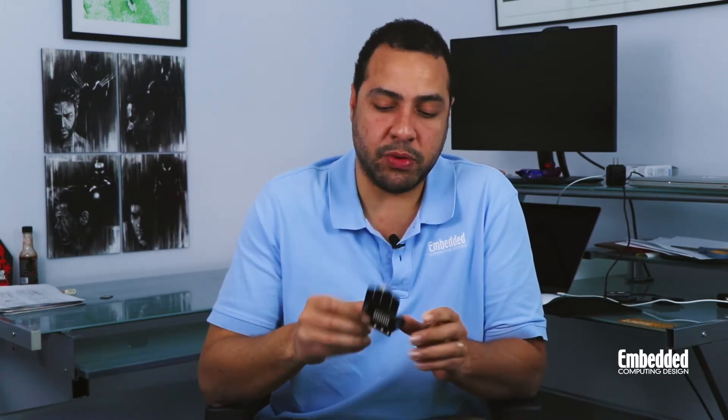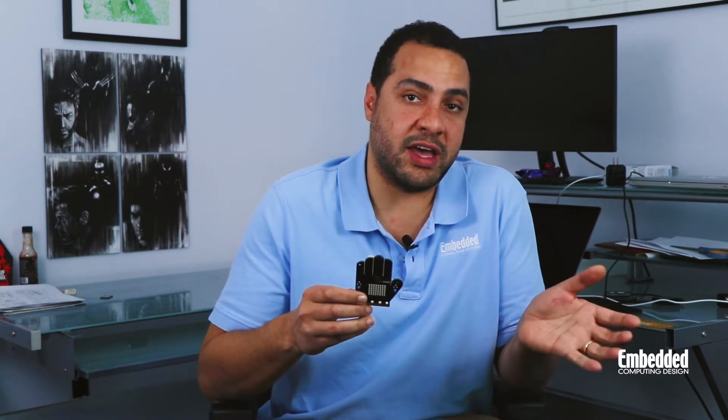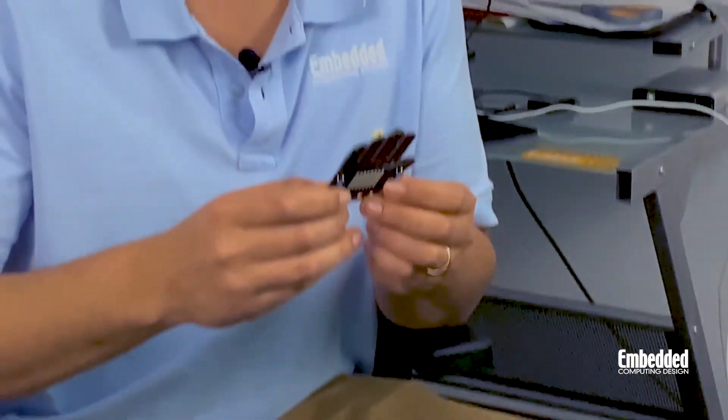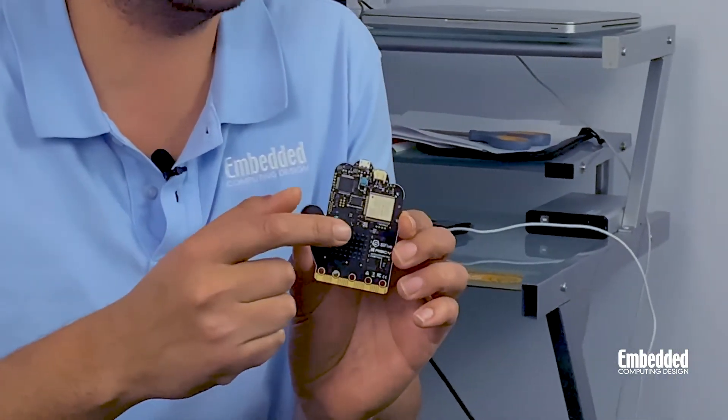You access all of this functionality through the micro USB port on the back side of the board. This micro USB port connects to two serial ports — one for the SiFive chip and the other for the Espressif modem — as well as a built-in Segger J-Link debug module that's also hidden on the underside of the board.